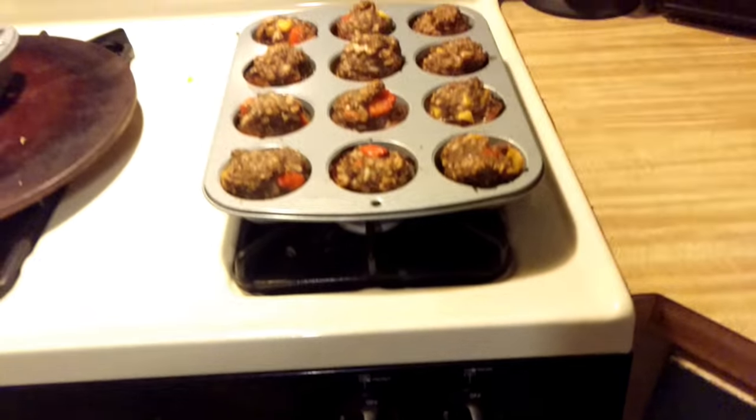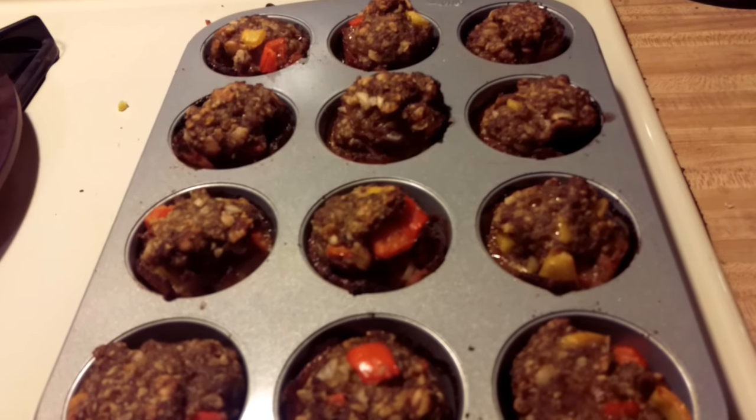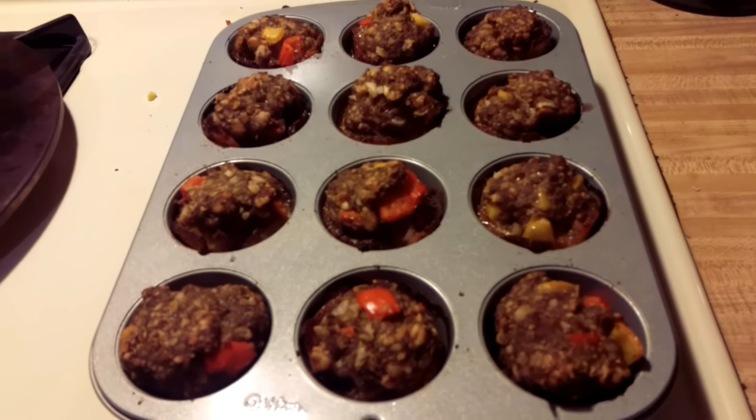Fuck! Oh my God, would you look at that? I'm so happy. I almost can't be mad right now. But Trump is president. The oven was set at $3.75, I left them in there about 35 minutes — probably could have gone 40. Let's try one. Alright, first bite. Fuck! So good.